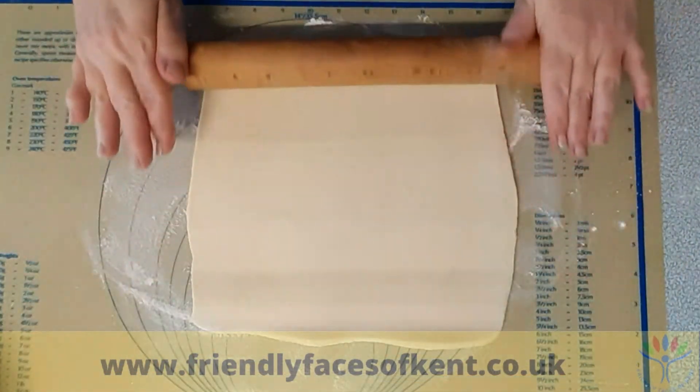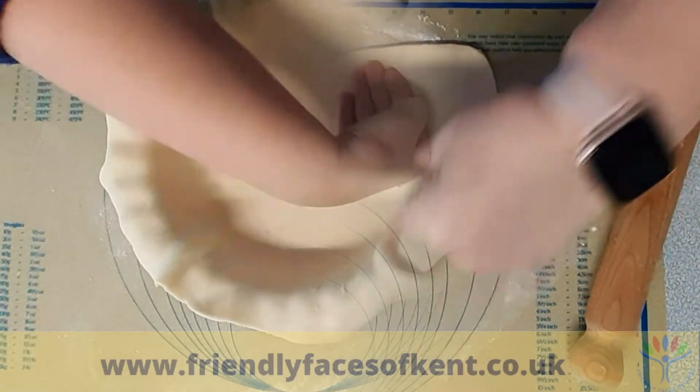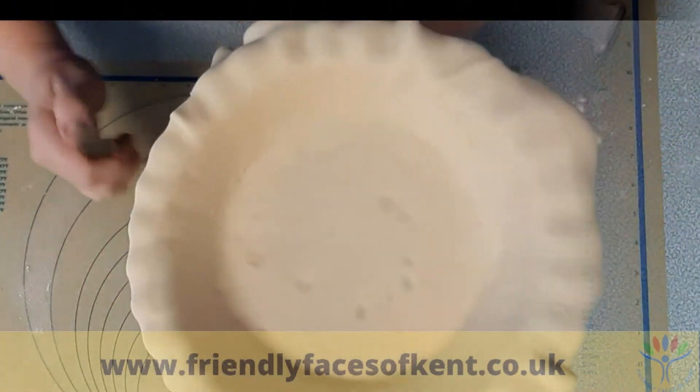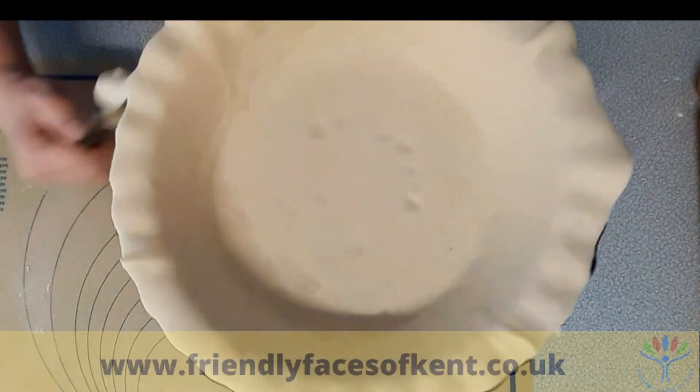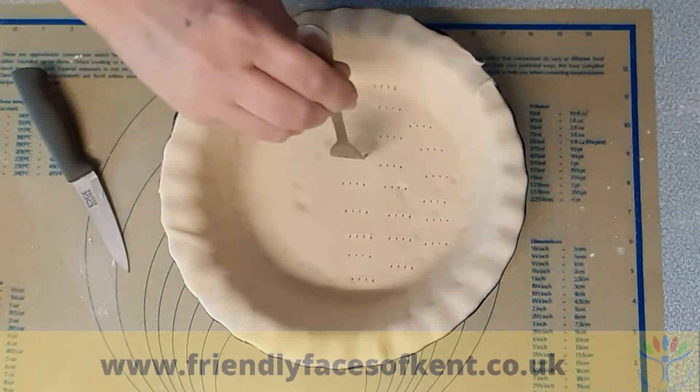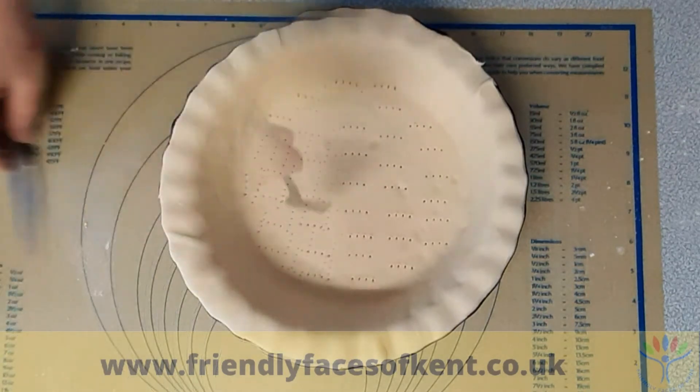Roll out the pastry and line the dish. Trim off the excess and prick the base. Leave to chill in the fridge or freezer while you prepare the filling.